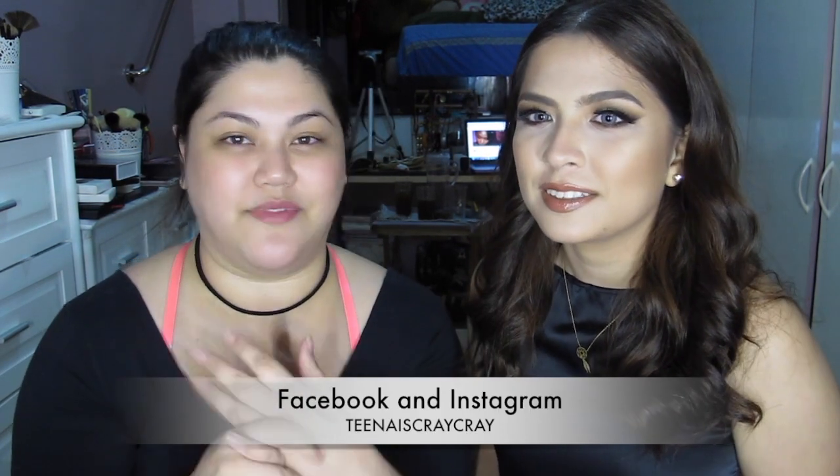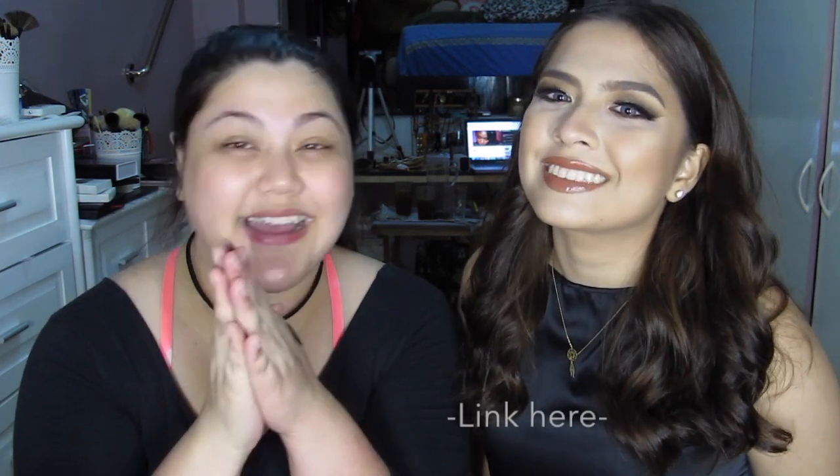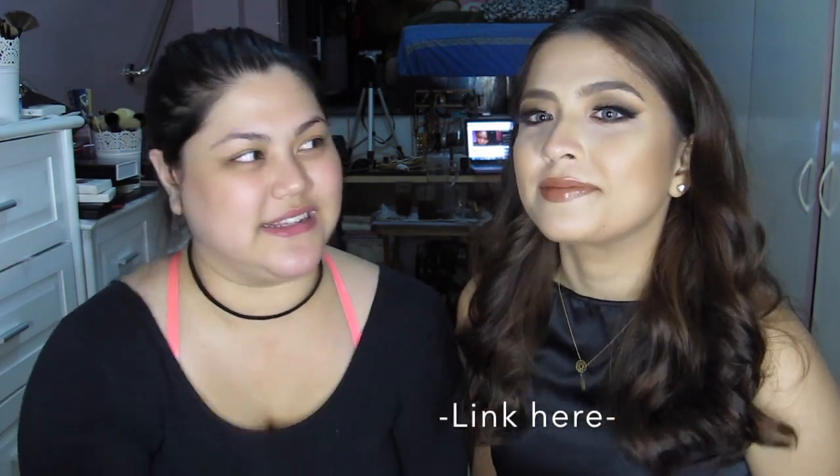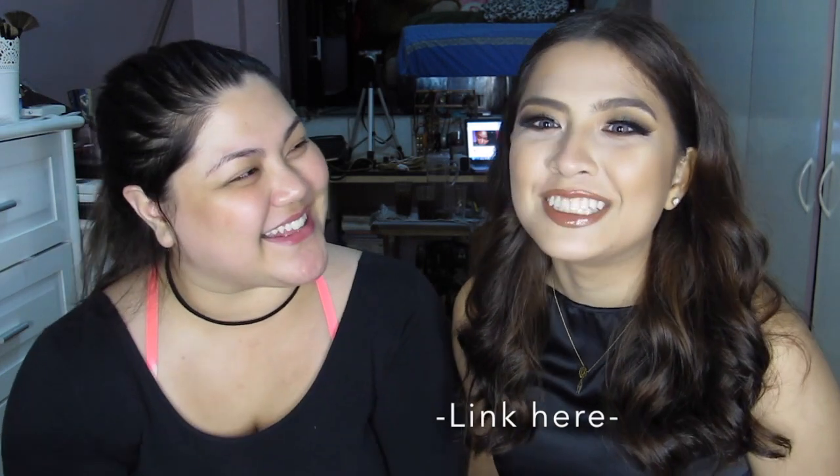Of course I can't super overdo it because she's 16, so this is really nice. You can wear this to a shoot or an event. We did a collaboration on her channel so the day makeup is going to be there — please watch it. Please like, comment, and subscribe, and pass this on to people who you know that would want this look.